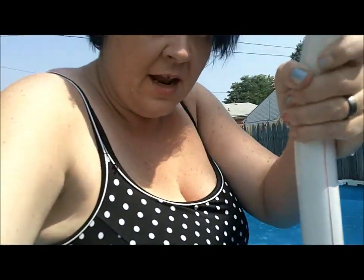My butt is then high enough that I can sit down on the top of the ladder. Once I am sitting on the ladder, I reach back down and grab the stool, pull it out, and put it right back. Then I am able to scoot off the ladder to where my chair is.